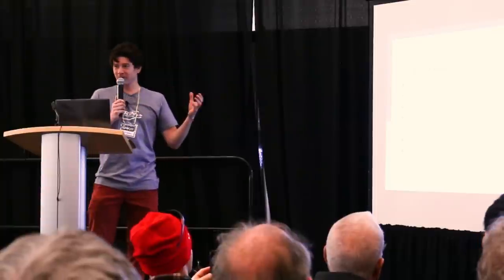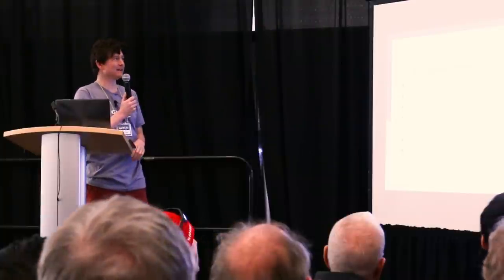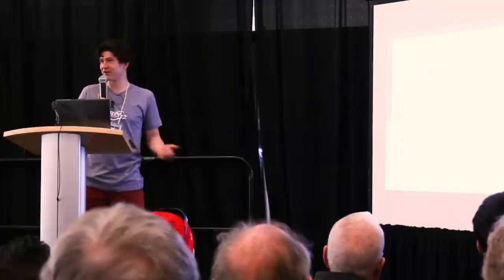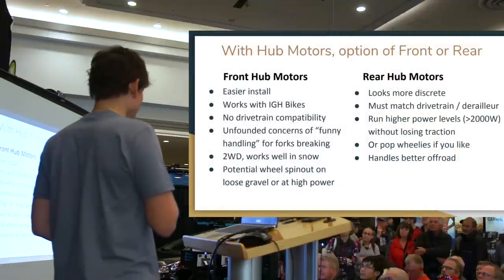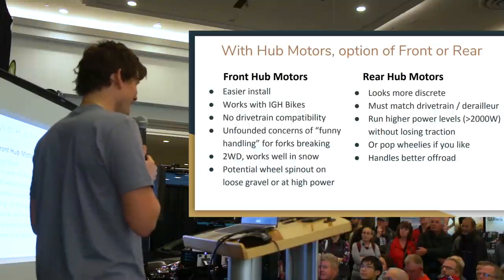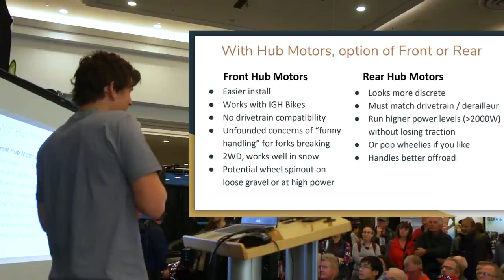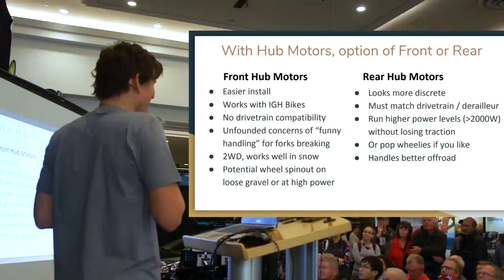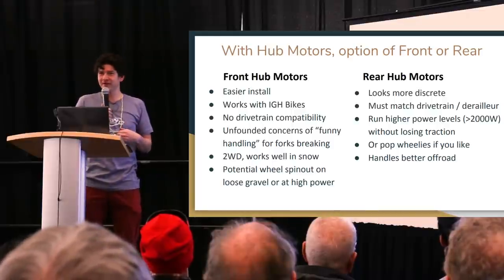That's a summary of the four major groups of motors, and every system we carry falls into one of those four categories. When talking about a hub motor, there's also the choice of front or rear installation. Many people come in expecting the motor must be in the rear — thinking something is wrong about a front motor pulling rather than pushing the bicycle. That's really all in your head. There's very little physical reason why a front wheel would behave, handle, or feel any differently than a rear wheel.